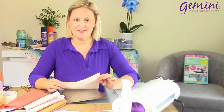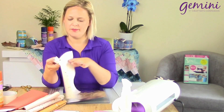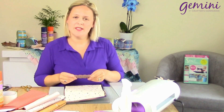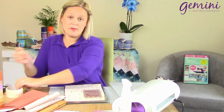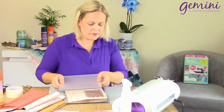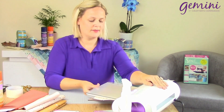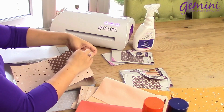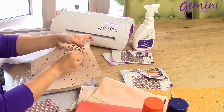Next, we're going to use our interfacing. This is going to give a lovely bit of structure to our cotton. Of course, you can tessellate this design, but for the sake of this example I'm just going to pop it in the top corner. Again securing with my masking tape. Peel off the die — and look at that, a stunning, stunning result.